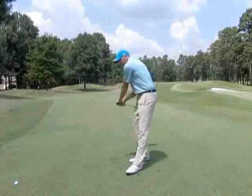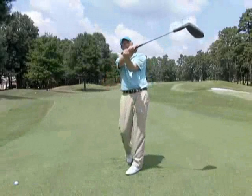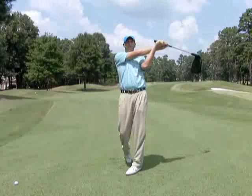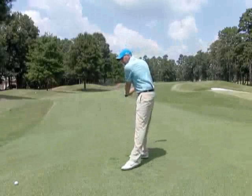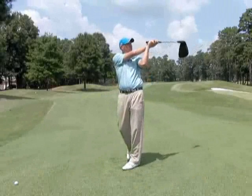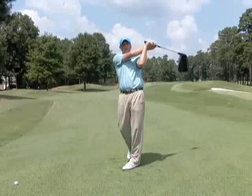And then you've got the one here where we're going to draw the ball. Notice how the right arm is now over the left, and now the club has exited much lower and to the left. So try to understand the release position — if you see the right arm over the left pretty dramatically, you can tell that they're hitting a draw.